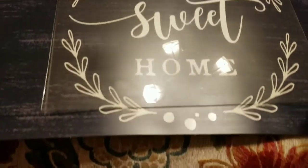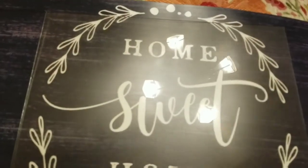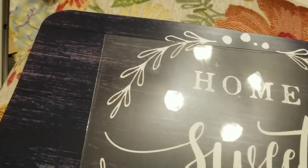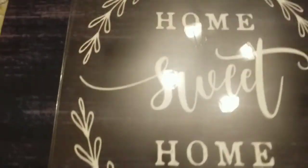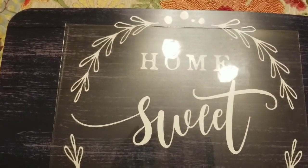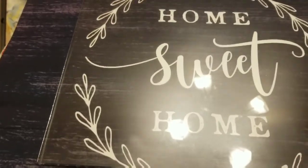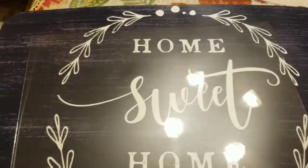I laid the glass over this so I can see what it's going to look like and where it's going to come out. You have to kind of slide it up so you can get it centered — you want it to look nice and centered so you can see through the glass. Now trace around it.